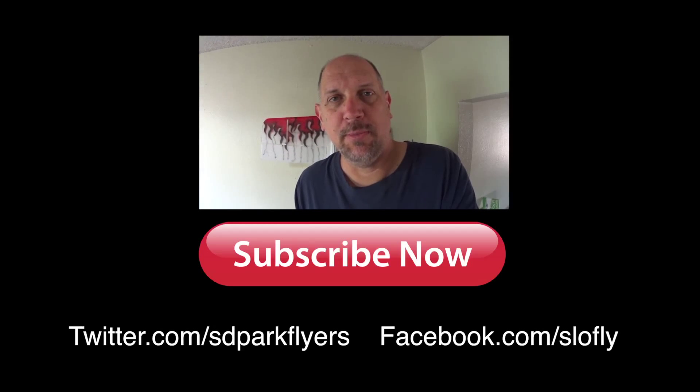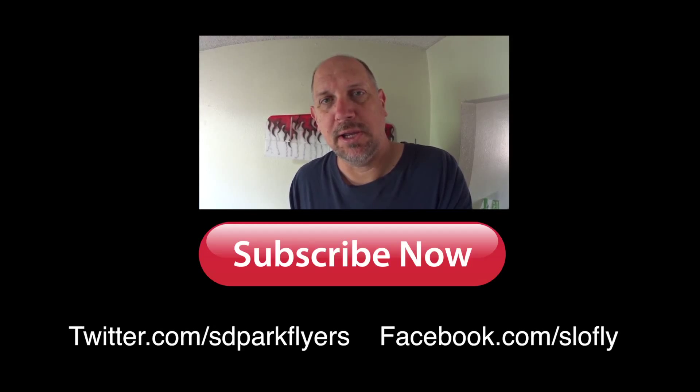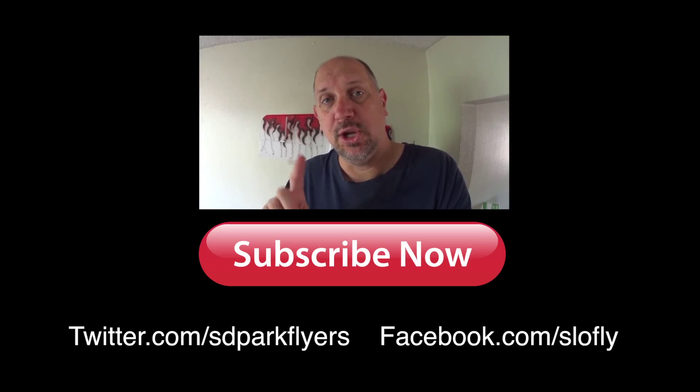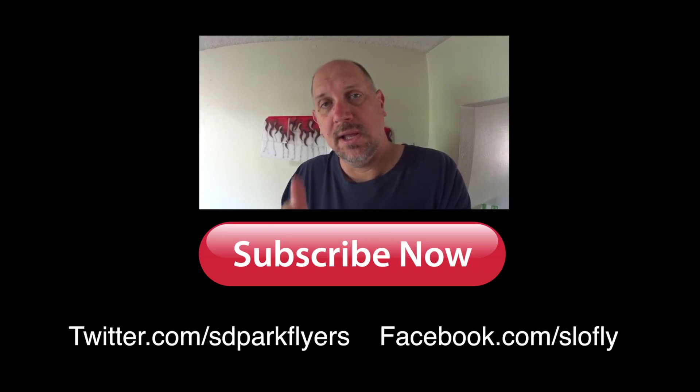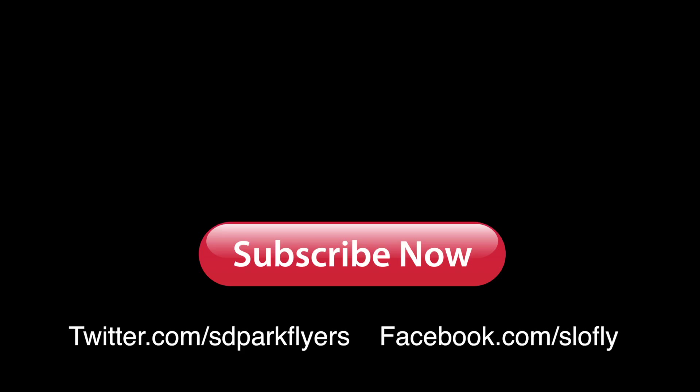Hey, thanks for watching my video! Do me a favor — click that subscribe button down below and subscribe to my YouTube channel so you can get weekly updates when I post new videos. You can also follow me on Twitter and on Facebook. Thanks again for watching — see you soon!